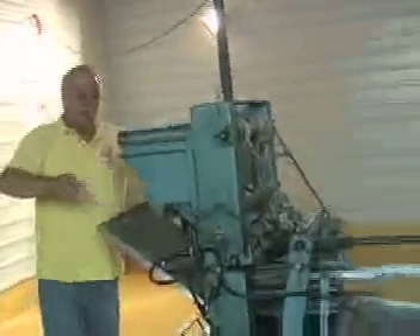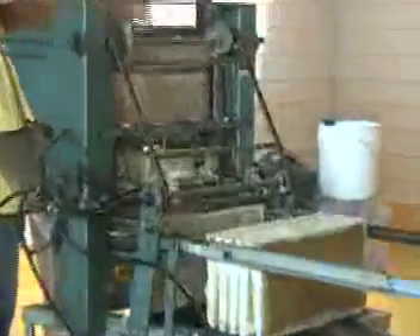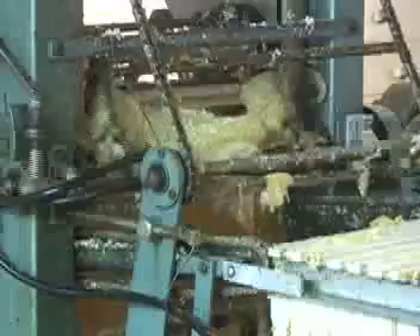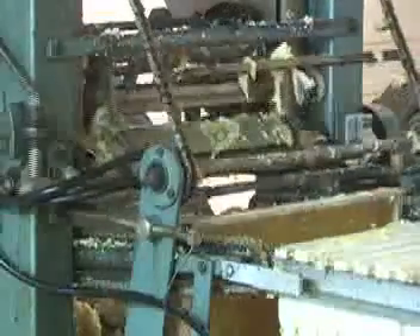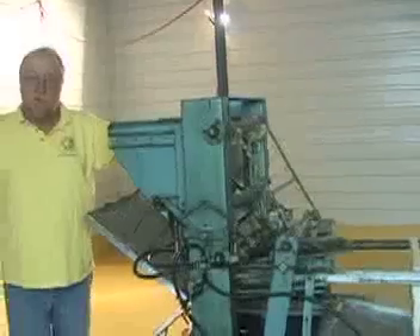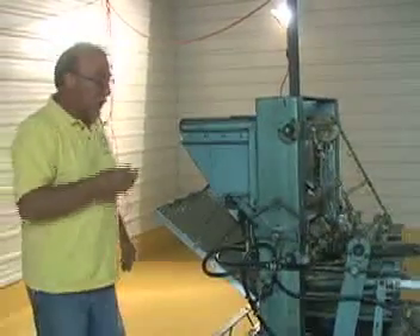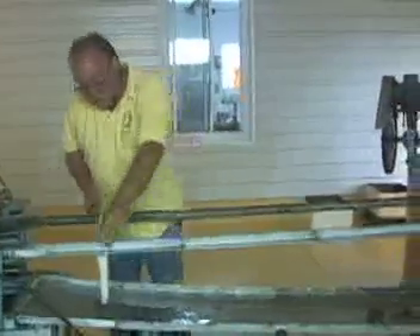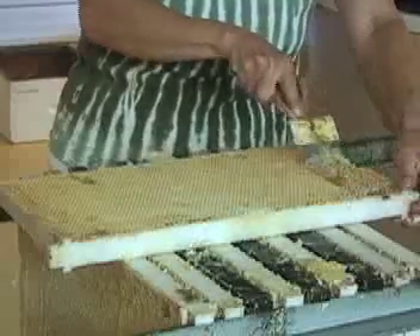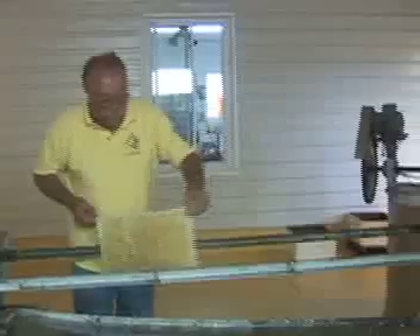So we take it over and we run it through an extracting machine. They just go down through the top and it cuts the cappings off — the cappings that hold the honey in — and then it comes out on the rails here. What doesn't get cut off, we have to scratch by hand. Then we take it and we put it in the extractor.